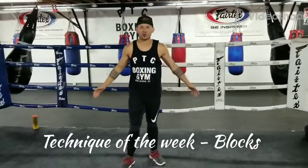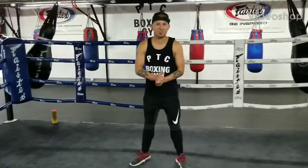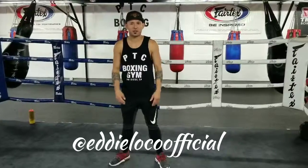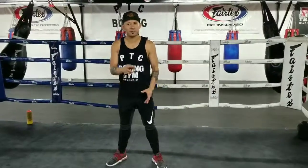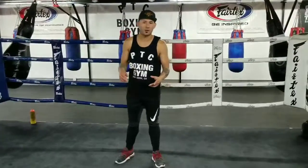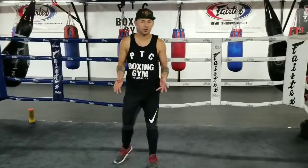Hey, what's up guys? I'm Coach Eddie, one of the owners here at PTC Boxing Gym in San Diego, California. On today's video I'm going to show you guys how to block some punches and how to deflect punches, and I'll explain a little bit of the differences between both and when to use both different types of blocks.